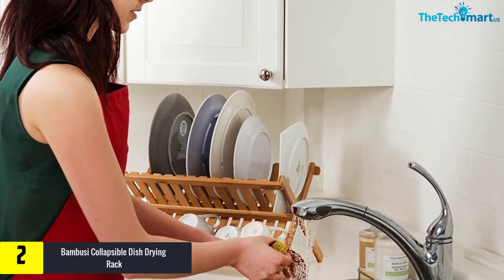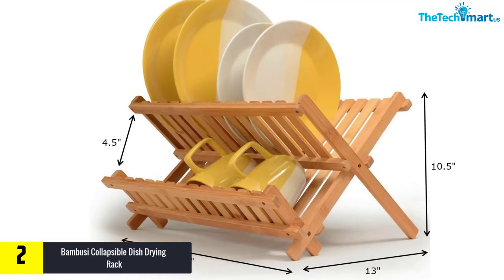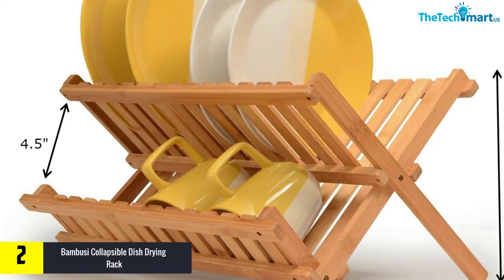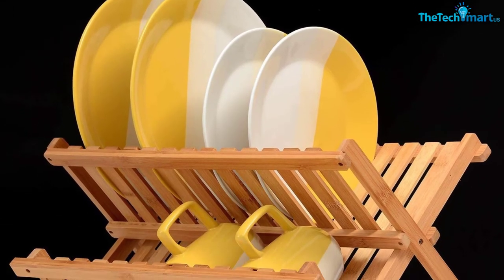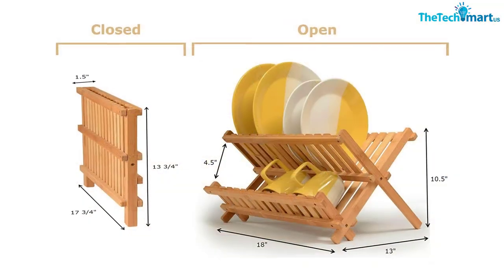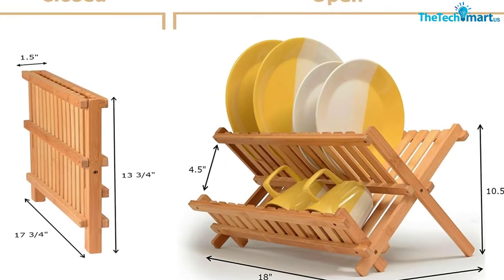At number two, we have the Bamboo C Collapsible Dish Drying Rack, Kitchen Folding Dish Rack and Plate Holder, Compact and Foldable Dish Drainer. This rack features eco-friendly wooden construction with an X-frame design so you can fold it down into compact form. The bamboo construction is naturally antimicrobial and offers resistance against staining, with a sturdy frame that retains its shape and withstands rough handling for years.